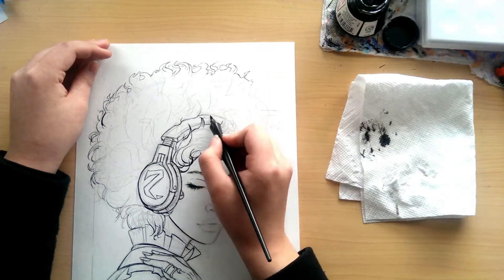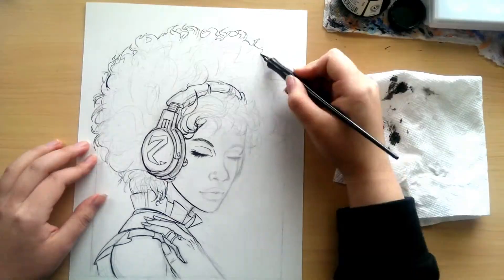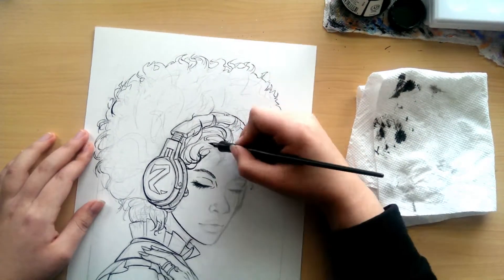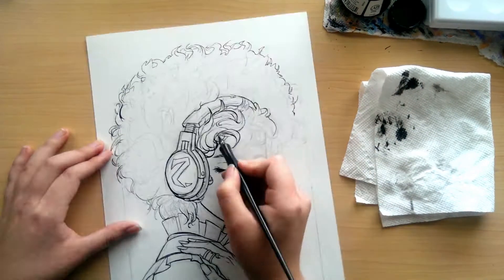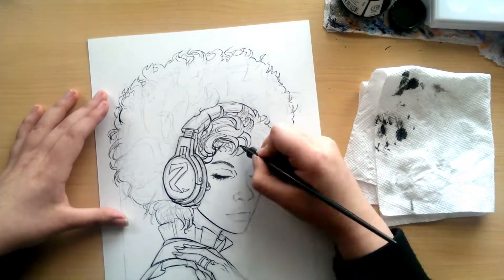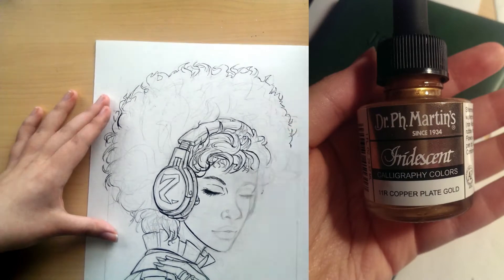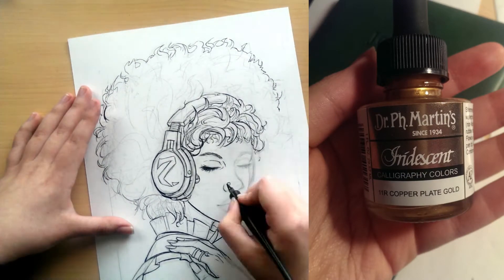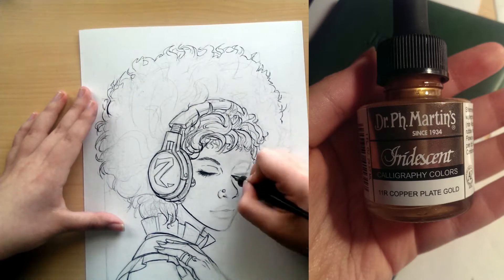So this video is a watercolor and ink illustration, but in particular I did this illustration because I wanted to test out a new ink — not my black India ink, because I already know and love that ink — but I wanted to test out some Dr. P.H. Martin's iridescent copper plate gold colored ink. Ooh, that's a mouthful.